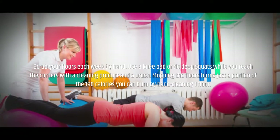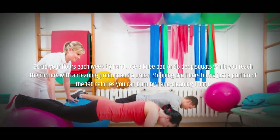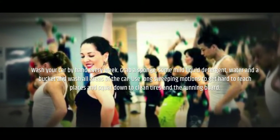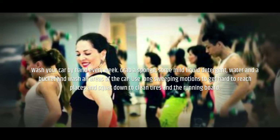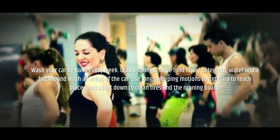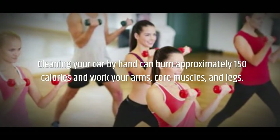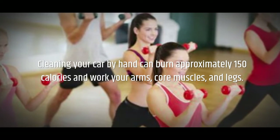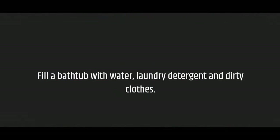Scrub your floors each week by hand. Use a knee pad or do deep squats while you reach the corners with a cleaning product and a brush. Mopping the floors burns just a fraction of the 190 calories you can burn by hand cleaning one floor. Wash your car by hand every week. Grab a sponge, some mild liquid detergent, water in a bucket, and wash all areas of the car. Use long sweeping motions to get hard-to-reach places and squat down to clean tires and the running board. Cleaning your car by hand can burn approximately 150 calories and work your arm muscles, core muscles, and legs.